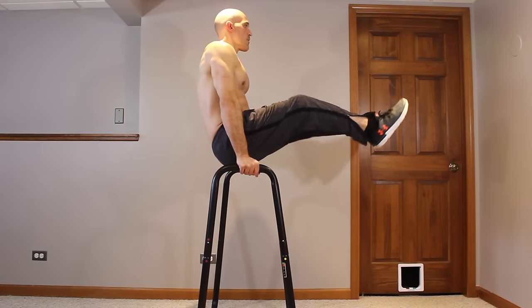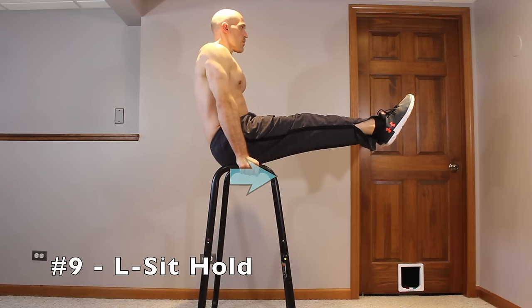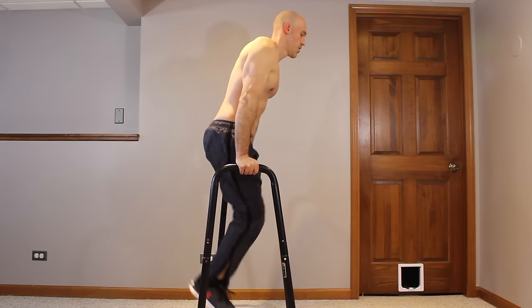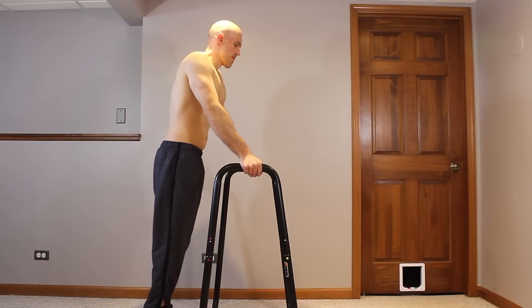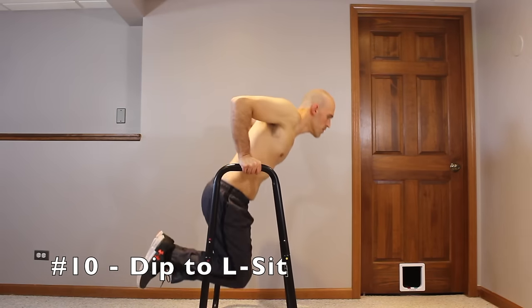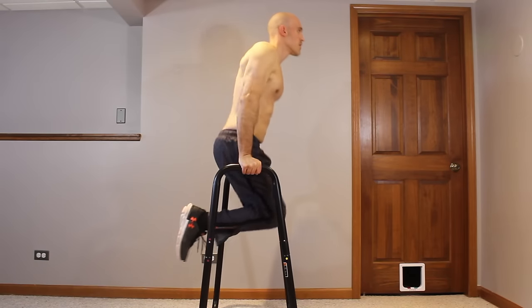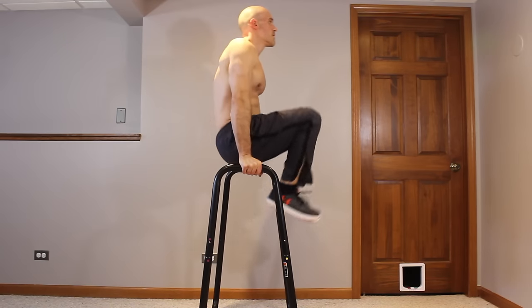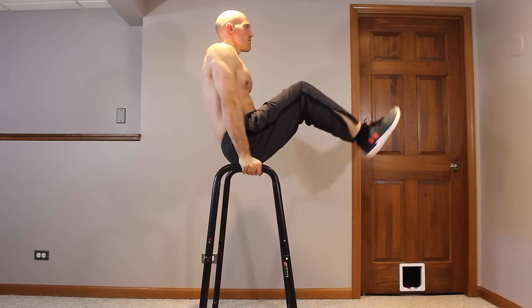Exercise number nine is the L-sit. Come up into an L-sit and try to push your hips forward through your hands — between your hands. That is how you hold a good, solid L-sit. Work on building that up. Once you're getting the hang of L-sits, start doing the dip-to-L-sit: go into an L-sit and then down to a full dip. This hybrid exercise really gets your heart rate up and works your full body — and it's a great move to show off with since most gym-goers can't do it.